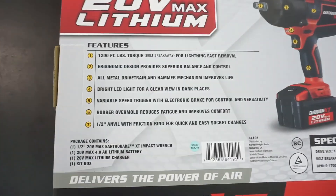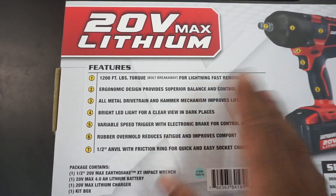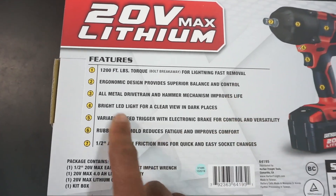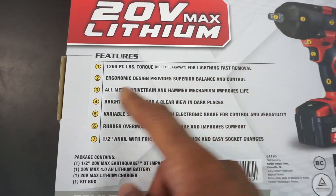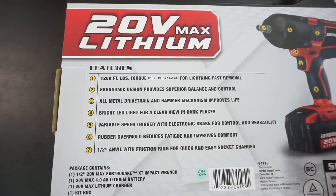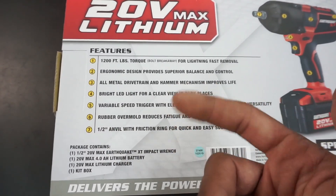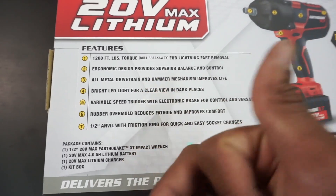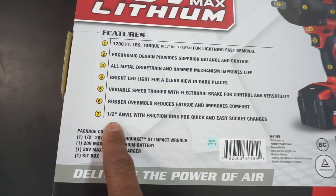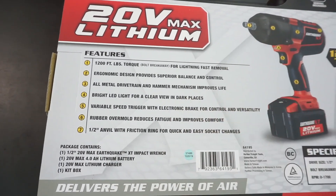Here are the specs on it. As you can see, 1,200 foot-pounds of breakaway torque — that's what we need to loosen those tight bolts up. It's got a good design with an all-metal drive chain and hammer mechanism. It has an LED, of course — most of them come with an LED now. Vario-speed trigger, so you can kind of go easy or go all out. Rubber molding, which most of them have now. And then the half-inch anvil, which is easy for your half-inch sockets and stuff like that.